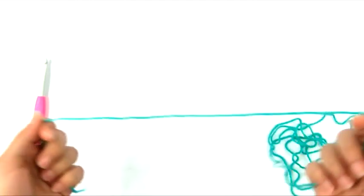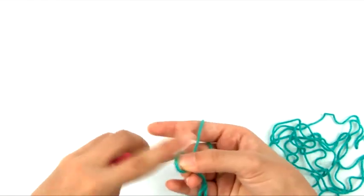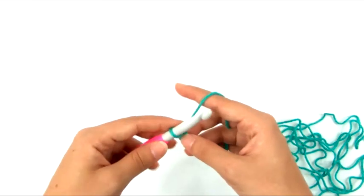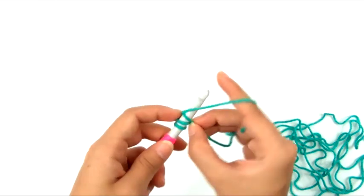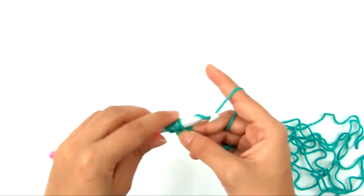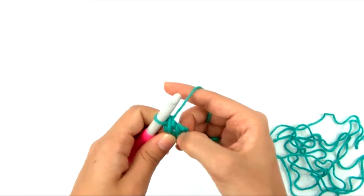If you're not familiar with the foundation double crochet, I'll demonstrate it here — and I have an entire video on it linked in the description. Start by chaining two, then yarn over, skip the first chain, and insert the hook into the second chain from the hook. Yarn over and pull up a loop — three loops on the hook. Then yarn over and pull through one loop to make the chain part. Yarn over and pull through two loops, yarn over and pull through two loops. That's your first foundation double crochet.